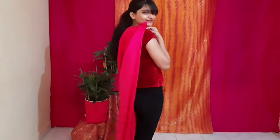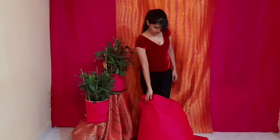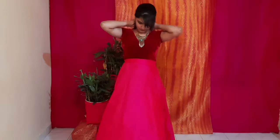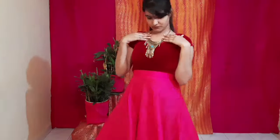Let's get started with the sangeet look. For this look I have taken a pink velvet top and a light pink skirt. These colors go together really well and give you a monochromatic look. Make sure you pick a dress you can dance in comfortably. To complete this look I have taken a golden long necklace with a beautiful blue stone, and for earrings I have taken these beautiful golden jhumkas.